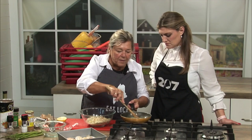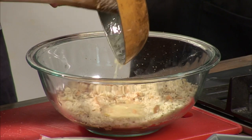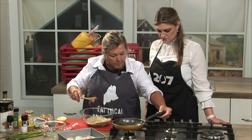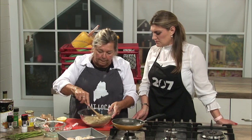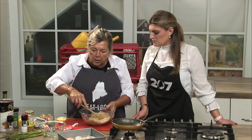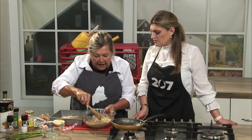Nice. You pour your melted butter right over the top, mix it together, and then you just put it right on top of your fish. Simple as that.